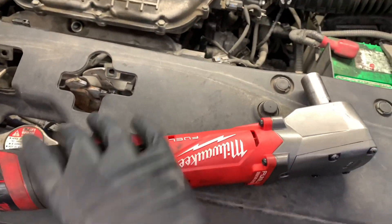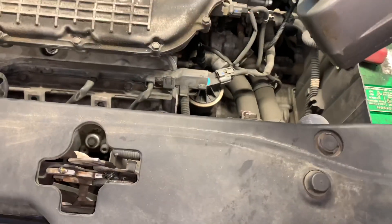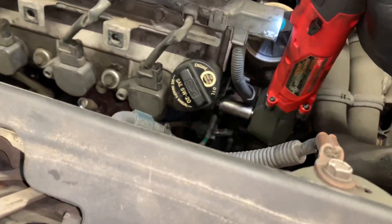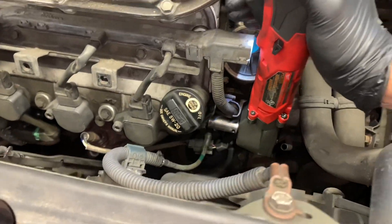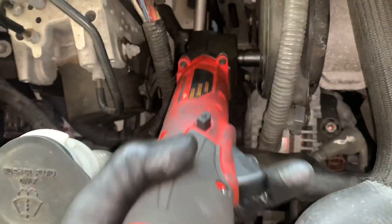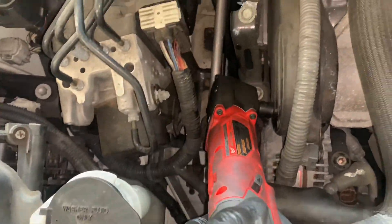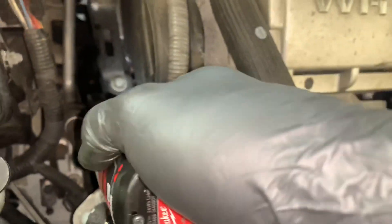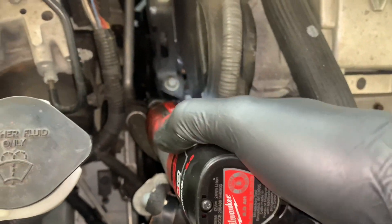Using the right angle impact in the engine bay can be a little tight because it has a thicker head, but when you can get it on a fastener it will most likely rip it off with no problem. In a super tight area the ratchet may have a benefit over the right angle impact — in this case I could not get the right angle impact on a fastener, but I was able to get the long reach ratchet on that same fastener, break it free, and get it out.